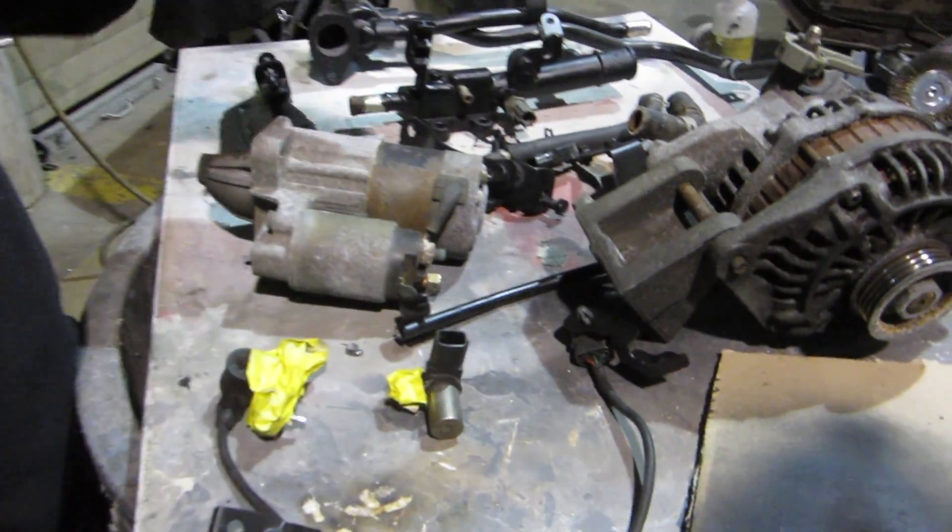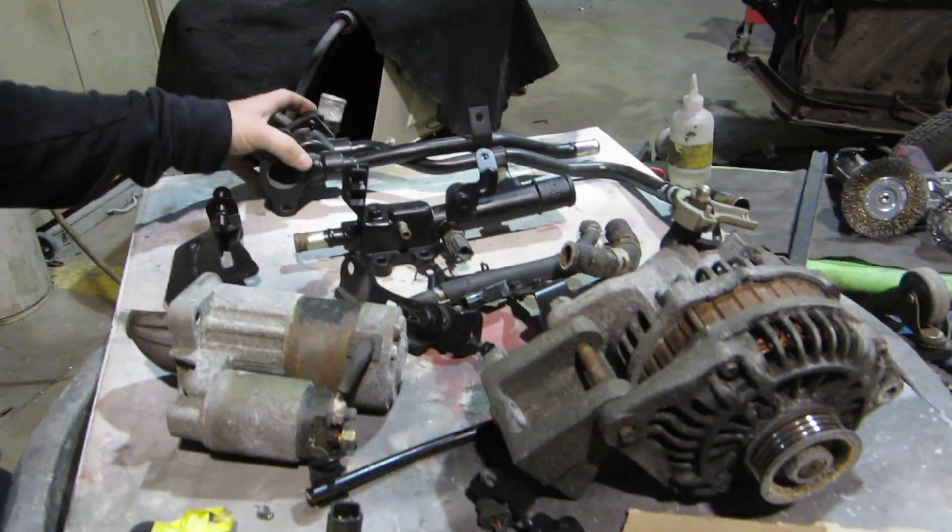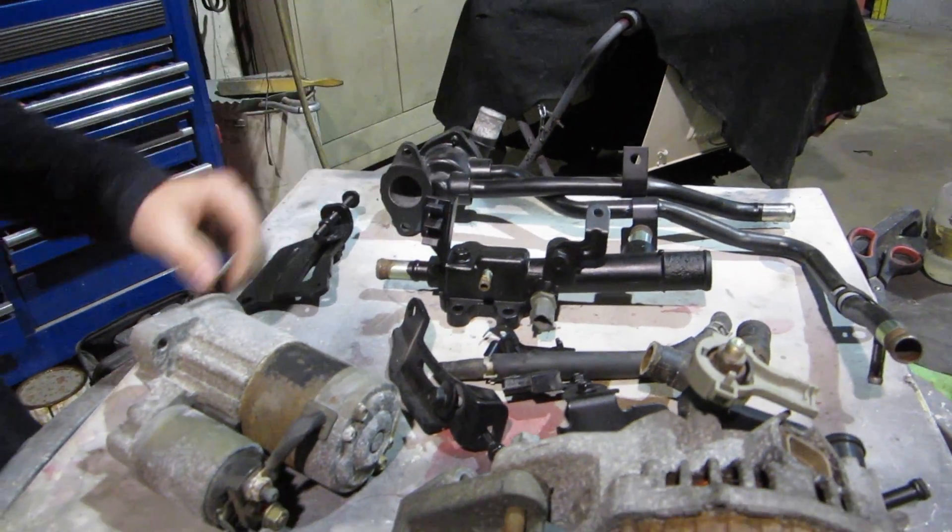Hey Ryan. What's up? What are we doing today? Putting a bunch of this back on the motor. Got the starter, the alternator, the thermostat, random brackets.